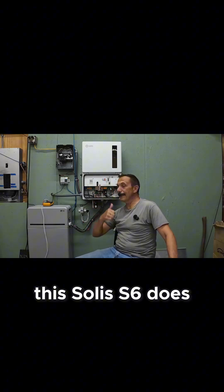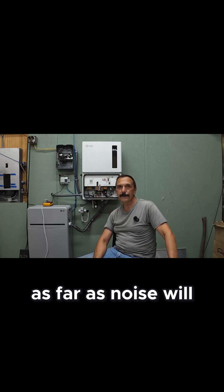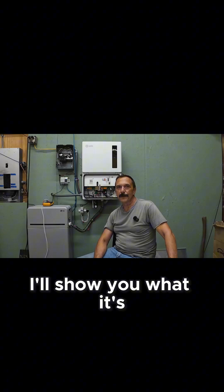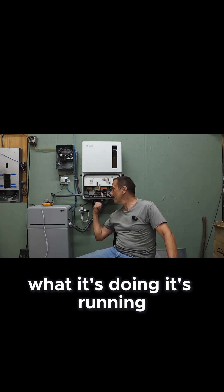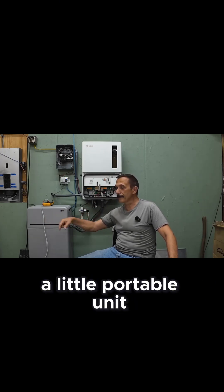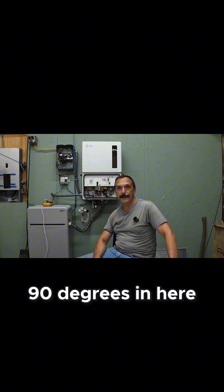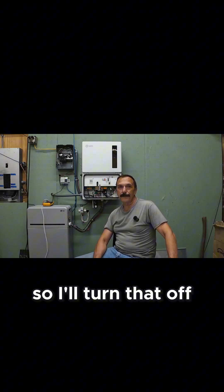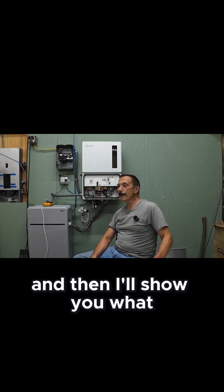I just wanted to make a quick video here and show you how this Solus S6 does as far as noise. We'll take some actual measurements and I'll show you what it's doing. It's running — you can probably hear it — and I've got an air conditioner over here, a little portable unit. It's like 90 degrees in here right now, so I'll turn that off and then show you what the Solus sounds like.